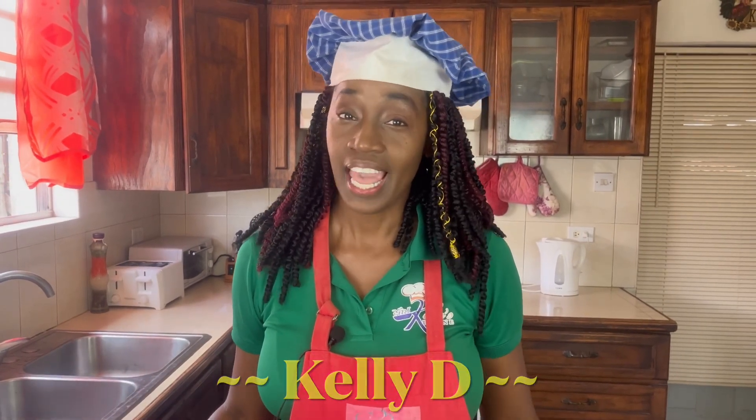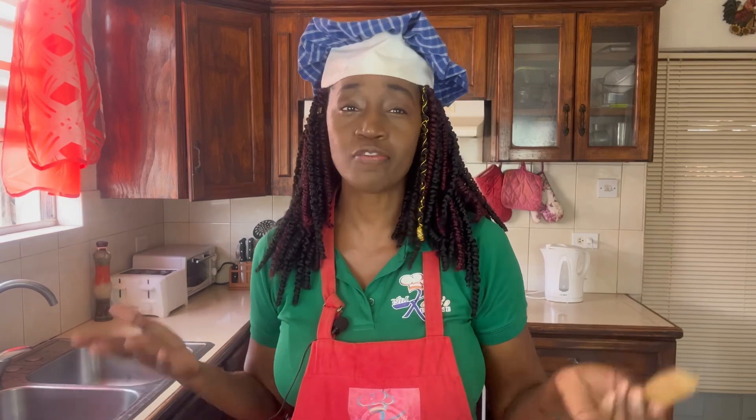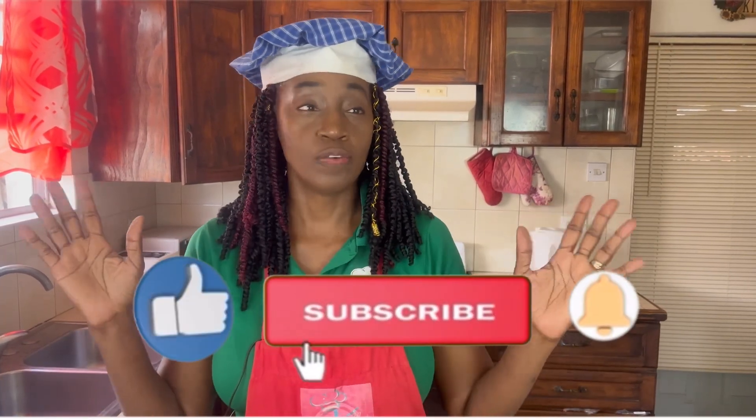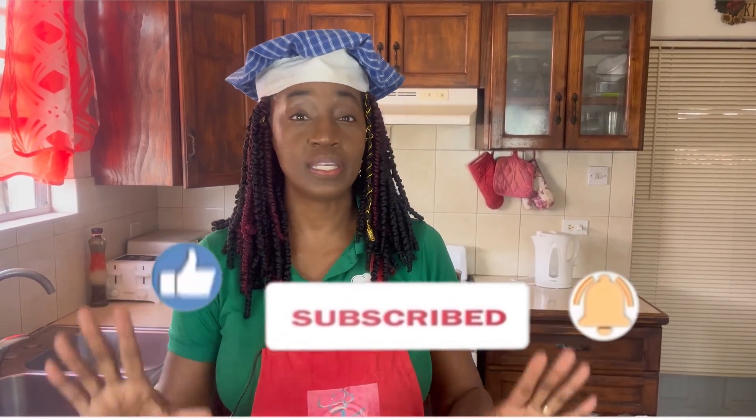Hi everyone, I'm Kelly D and today I'm gonna share with you another recipe from the tamarind. If you happen to have a glut of tamarinds in your neck of the woods, I've shared a number of recipes that you can use this delicious fruit for. Today we will be making tamarind chutney. This recipe is quick and easy, and if you have a party or special occasion and you want to spice up the event, you can use this dip with a corn chip or a plain chip and it will be the talk of the town. Now let's go over the ingredients.